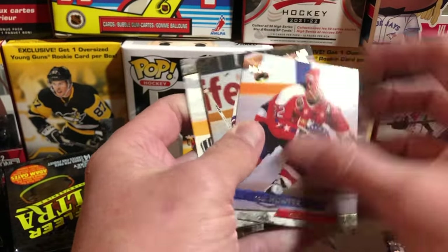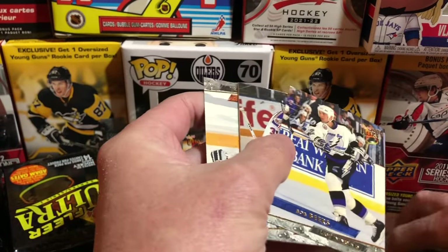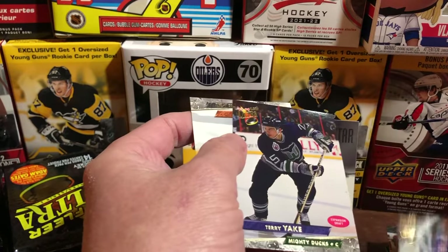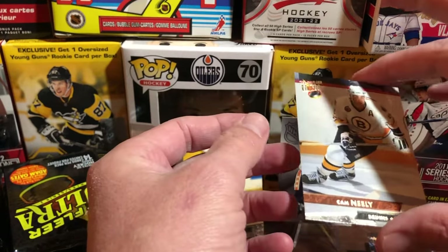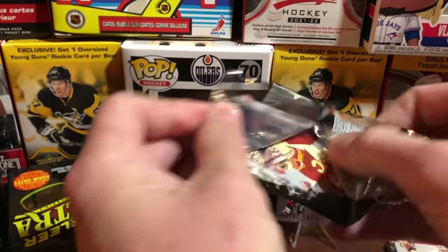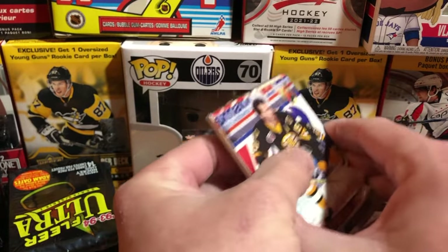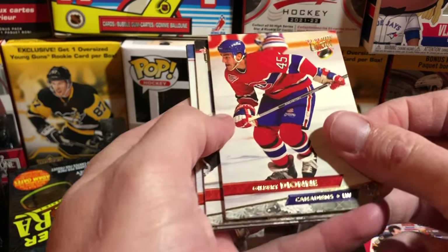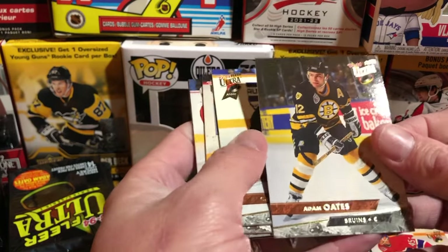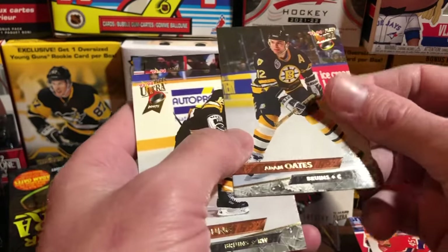Dale Hunter. Pears, Roman Hamrlik, Joey Messier, Terry Yake, Cam Neely upside down, Dave Poulin, Gilbert Dionne — and stuck behind him is Adam Oates, but this doesn't look like one of the special Adam Oates cards. It's just a regular Adam Oates base card.